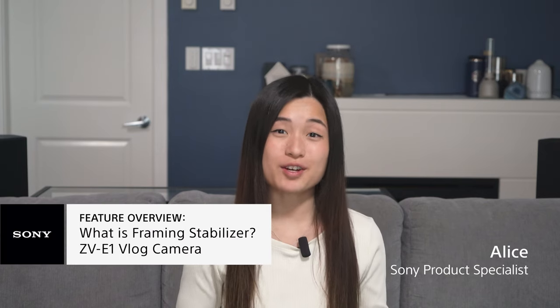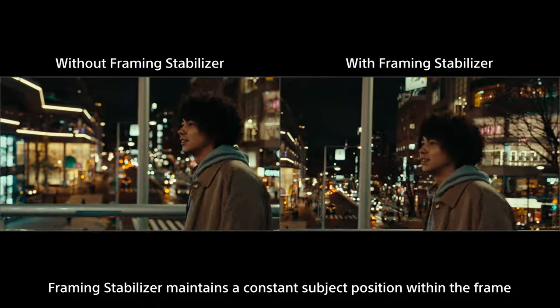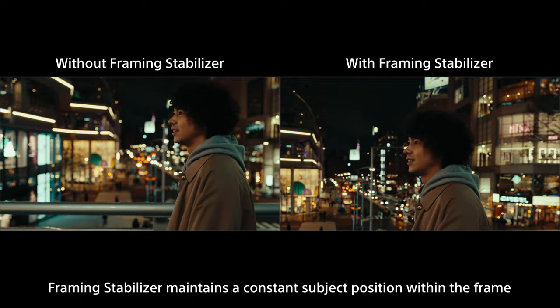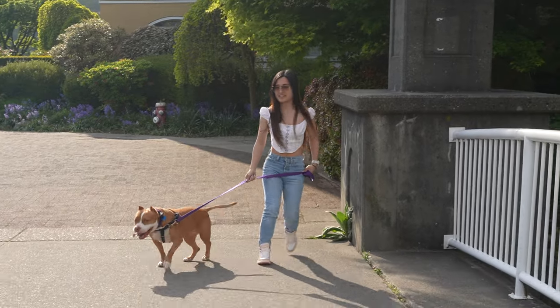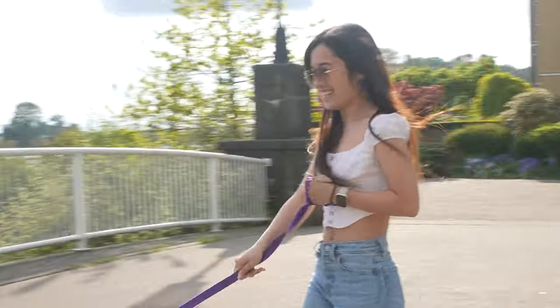The all new framing stabilizer on Sony ZV-E1 is a combination of the dynamic active mode and AI subject recognition. With framing stabilizer on and set to center, you just have to choose your subject and it'll help you keep your subject in the center of the frame, even when you're moving around. This is great in scenarios like here where JT is trying to walk and film at the same time, or even when you're trying to run with your subject.